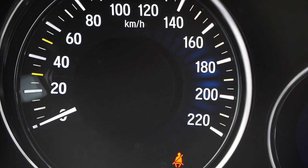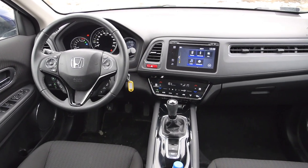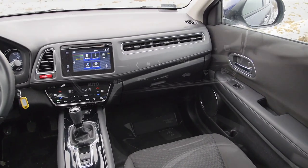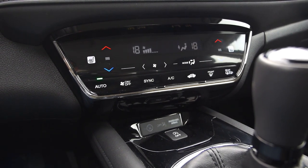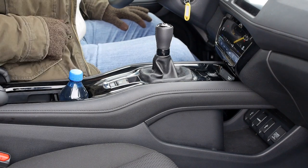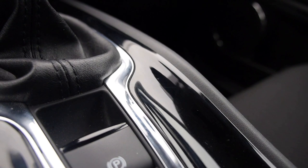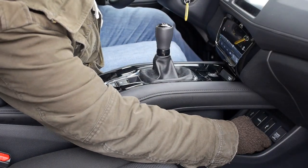A lot is happening in the front — perhaps too much. There are too many textures and styles. The speedometer has a 3D look you don't want to stare at for too long, especially from the passenger's side if you have motion sickness. There are shiny infotainment and AC panel elements, and with over 20,000 kilometres on the clock there are already many scratches. The floating centre console's piano black surfaces are already scratched.